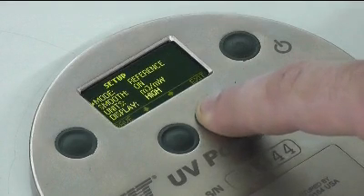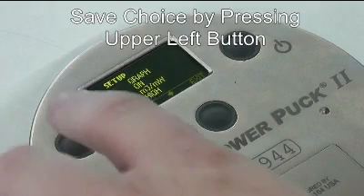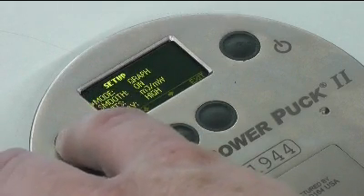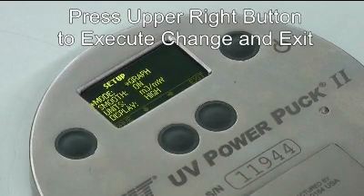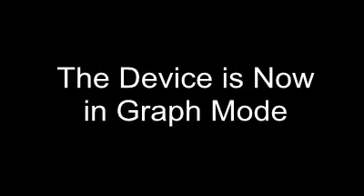With Mode selected as indicated by the asterisk, you can toggle through the bottom right-hand button until Graph is selected. Save this choice by pressing the upper left button and then Exit. The unit is now in Graph mode.